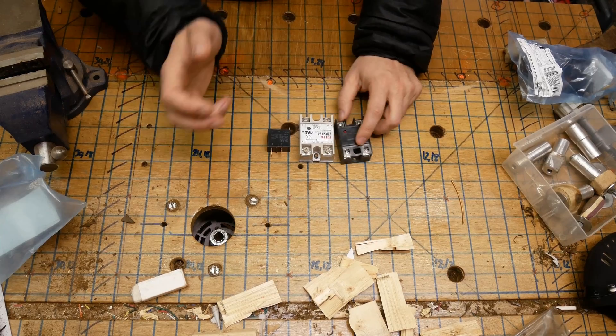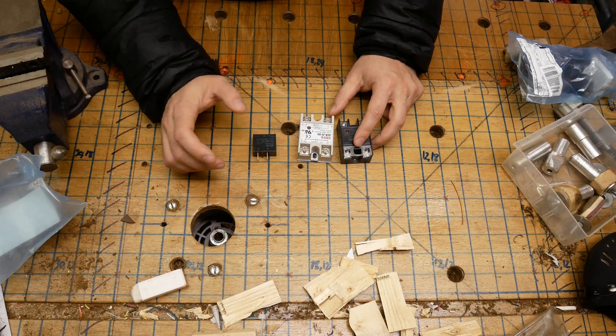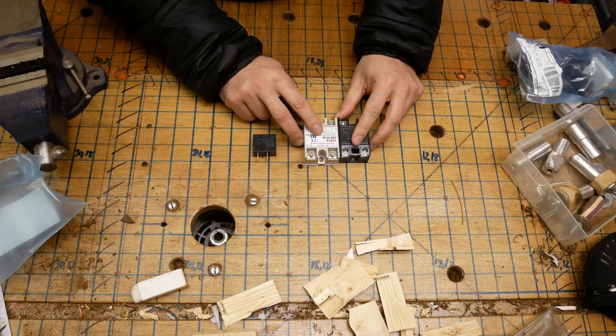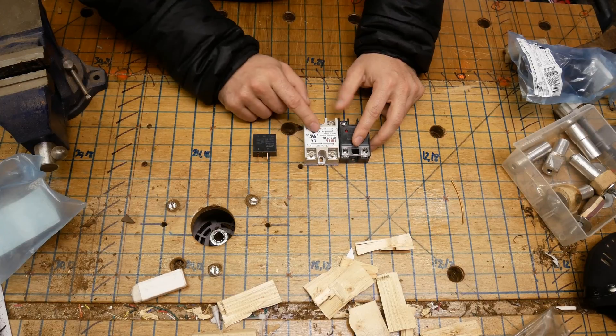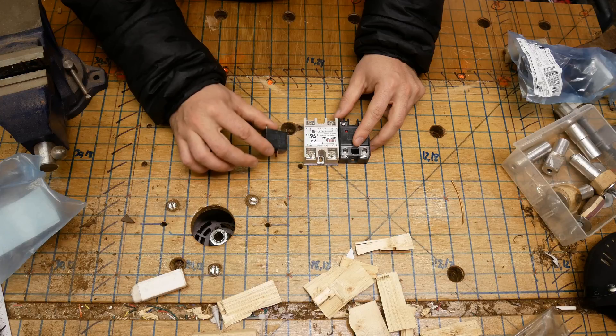There are a lot of differences between solid state and mechanical relays. Solid state relays are faster, they last longer, but they need ventilation. Mechanical relays don't need ventilation and will still last tens of millions of cycles — they're not going to fail on you in a workshop every week or anything like that.